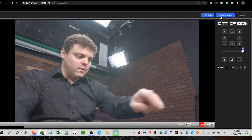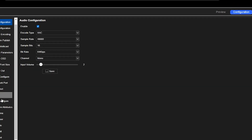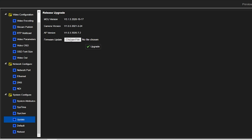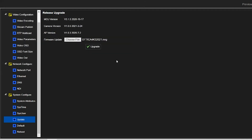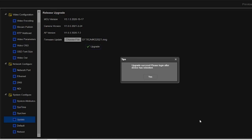Now you'll see that it's brought up the main page. Up in the corner you'll see the configurations tab — click that. Near the bottom, you'll see an option for update under system configure. Under the firmware update option, you'll see the option to choose a file — click that. Remember where we saved our file, which was in downloads. Double click the .mrg file and then hit upgrade with the check mark, and it'll automatically start to upgrade. You'll get a pop-up that says upgrade success — please log in after device is rebooted. The camera will automatically do a self-check again and restart itself.